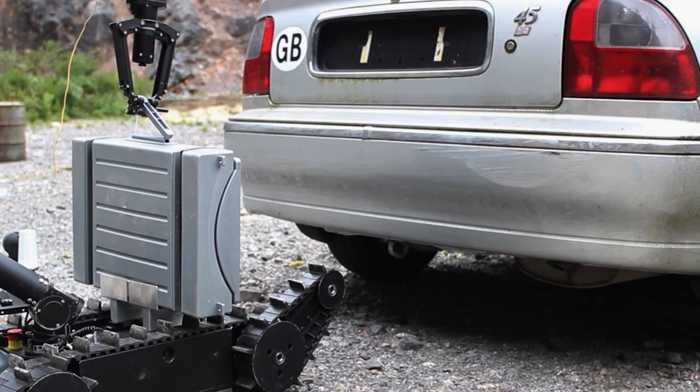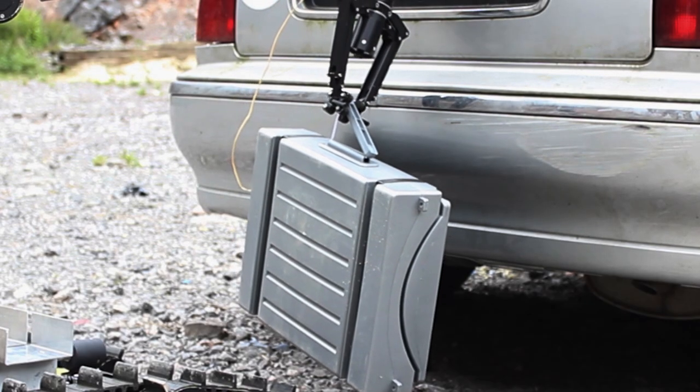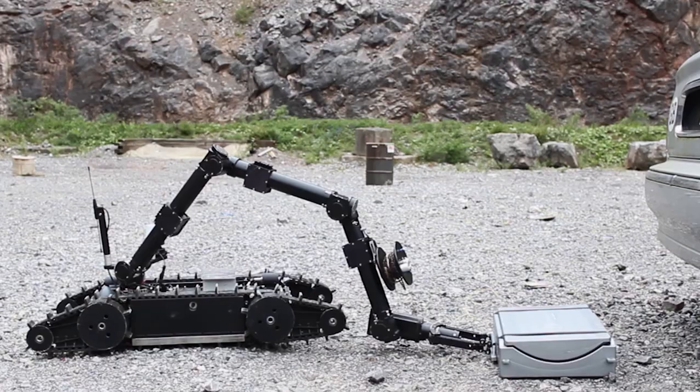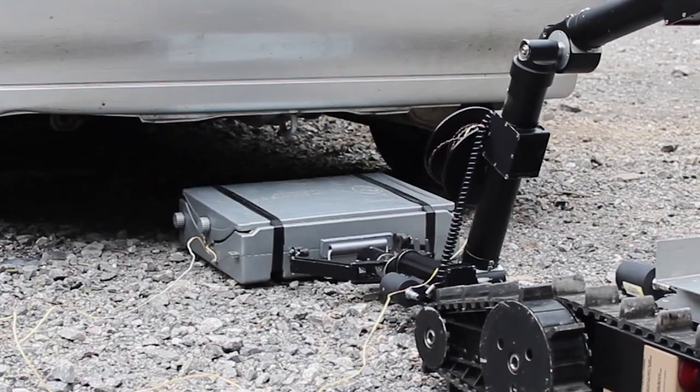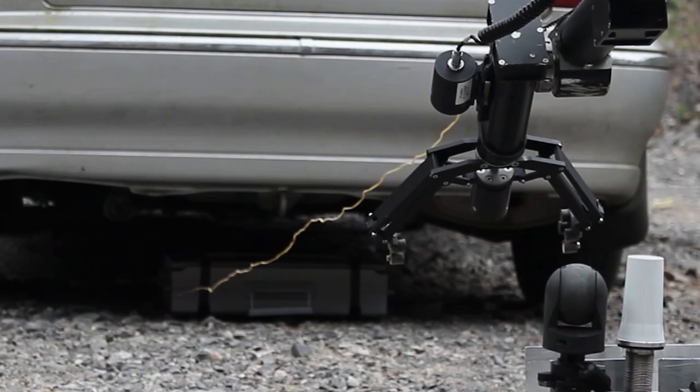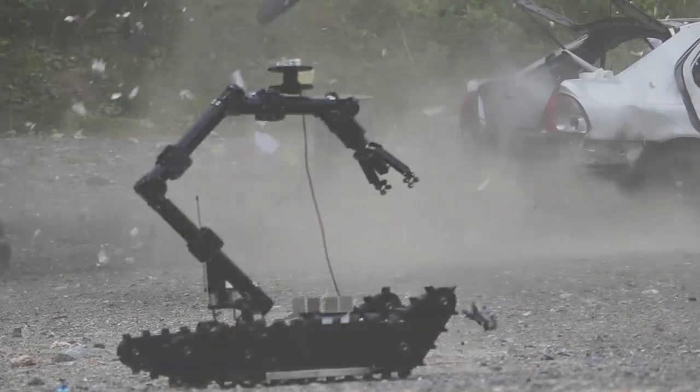Boot-Banger, a very heavy tool, also presents no problems for Zeus. Delivered on Zeus' chassis, held in a simple bracket, once on target, Zeus' strong arm lifts and positions Boot-Banger into place. Initiation can be by a single-use disposable receiver or utilizing the lightweight firing cable reel mounted onto the side of Zeus' arm.